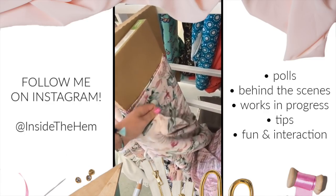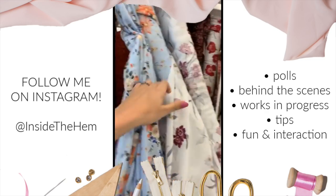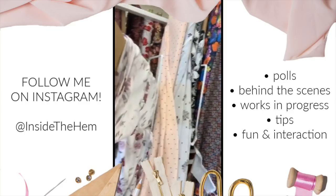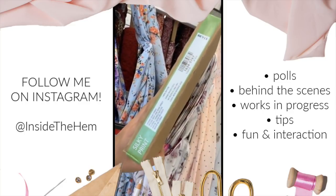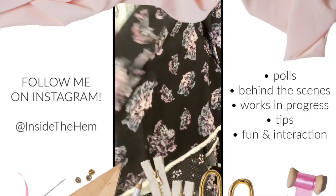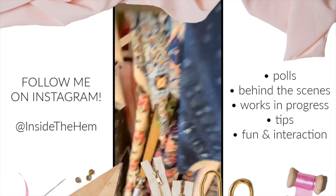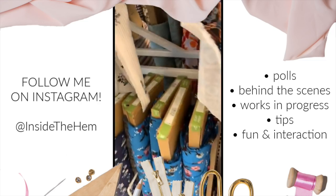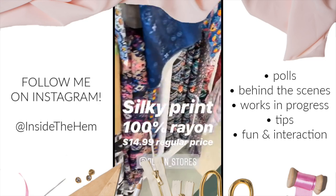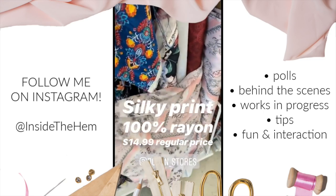They actually have a bunch of 100% rayon in springy florals. This blue one's really pretty. This one with the white background is okay but it's kind of sheer — they are all from the 100% rayon spring silky print collection. I found some more: there's this black one, that's really beautiful; there's this other black one, super cute, love that one. And there's a pink one with a diamond pattern — cute.